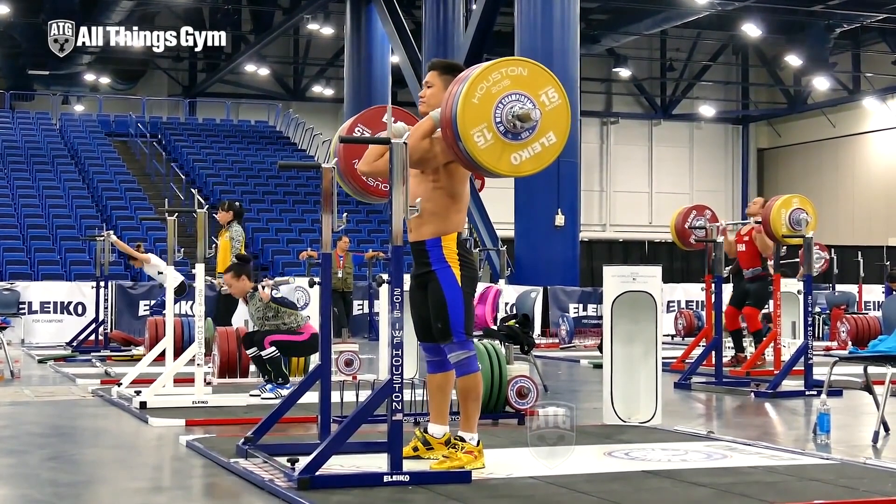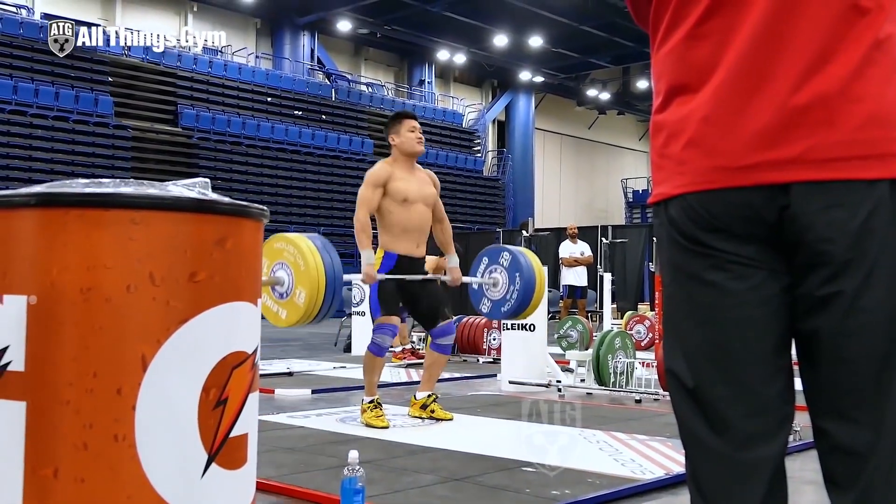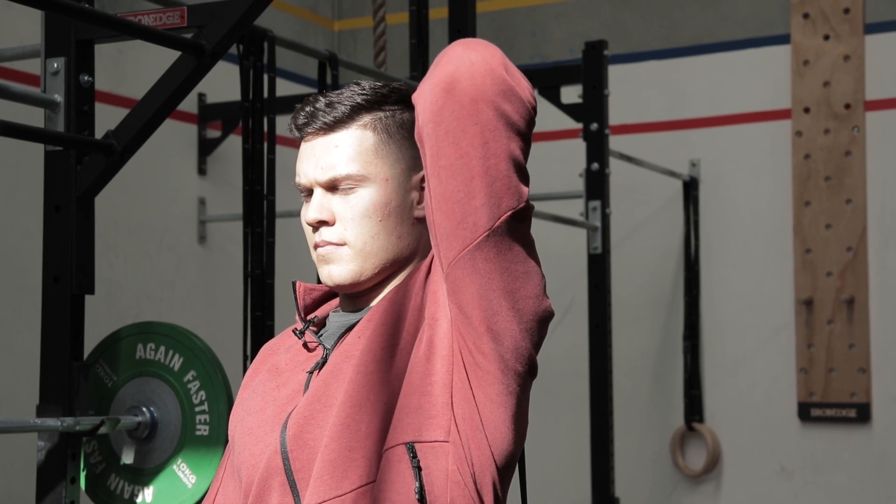Welcome back guys. Today I'm going to get Brandon to show you how to have better front rack position in a squatting position or even receiving a clean. We're going to do two types of stretches — one with the barbell, and one with the barbell with some weight on it and also with a resistance band.